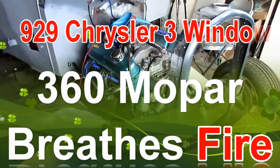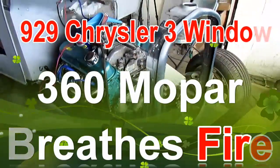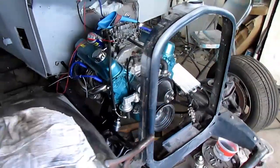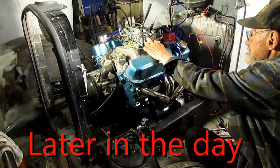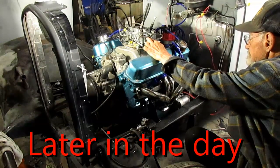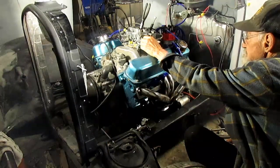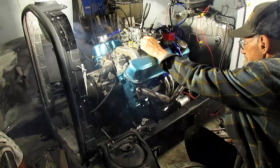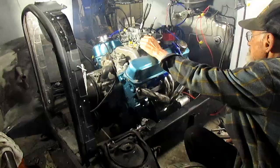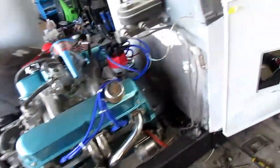Good morning YouTube. I'm gonna start this thing. I'm gonna make a carburetor gasket. I've got the headers on. Got all my lines ran here.